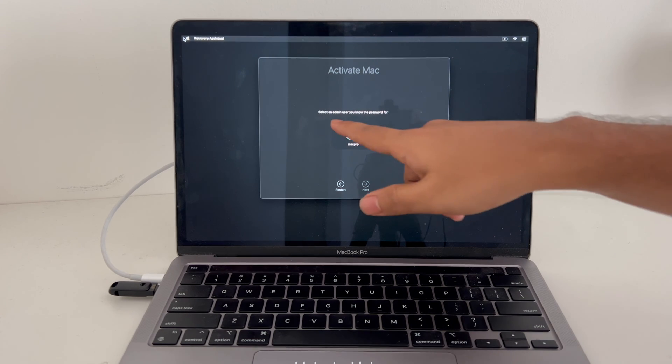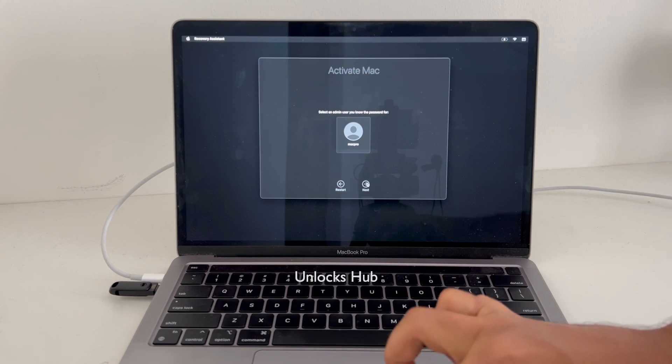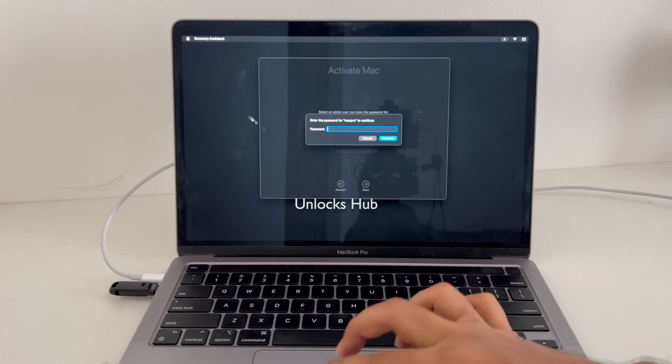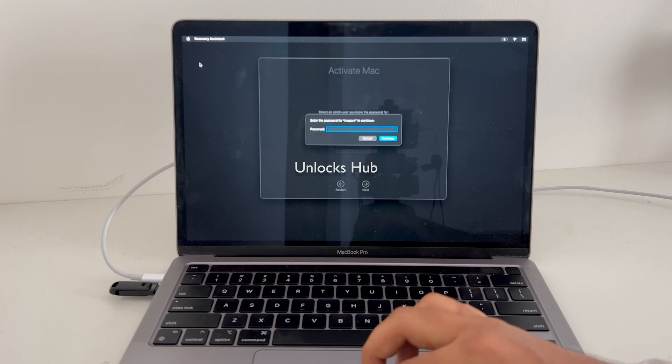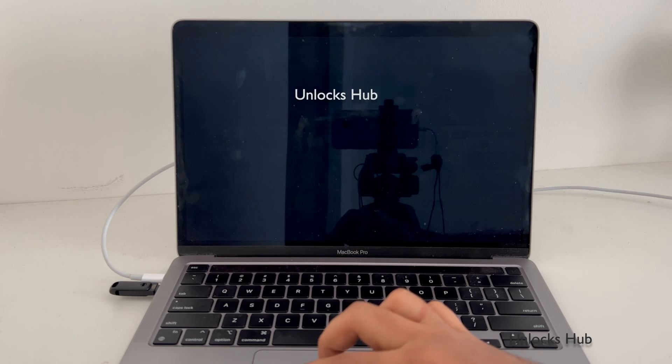Once it is done, it says 'select an admin user you know the password for.' If you click that it'll ask for a password which we don't know, so I'll be showing you how to remove that and remove the iCloud lock or activation lock completely. Now turn off the MacBook.